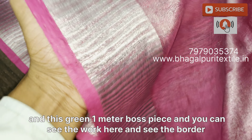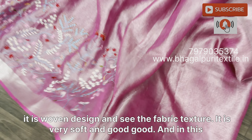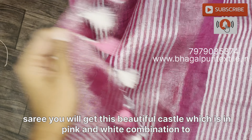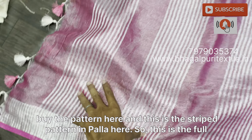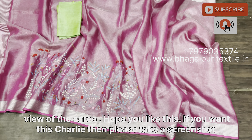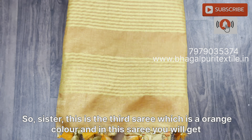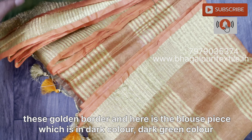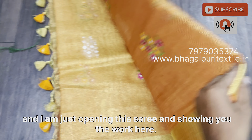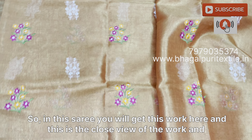Here is the open view. See the beautiful work here — all are handmade work. This saree is 5.5 meters long and has a green one-meter blouse piece. You can see the border — it is a woven design. The fabric texture is very soft and good. In this saree you will get beautiful tassels in pink and white combination, and a stripe pattern in the palla. If you want this saree, take a screenshot and send a WhatsApp to our number.